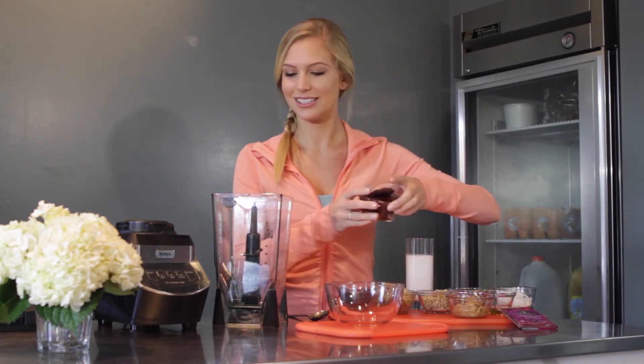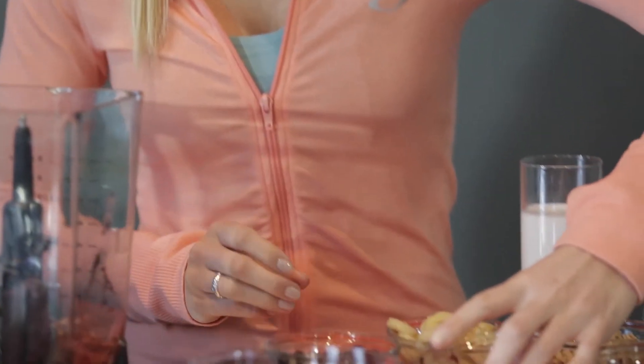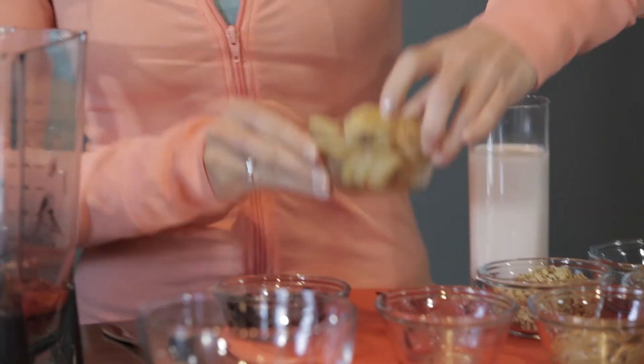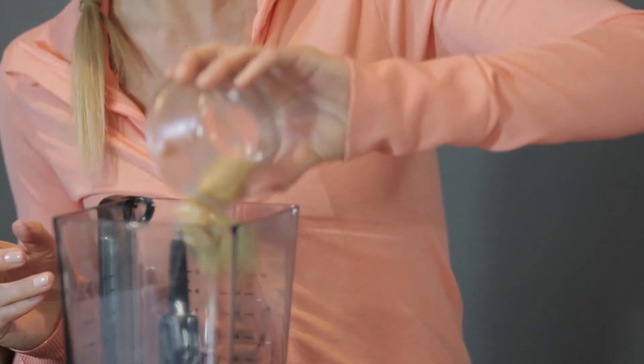You just throw one of these packs into the blender, put it in there. And then I like to add some sliced frozen banana — that just keeps it cold and kind of builds some of the texture of the smoothie and the acai.